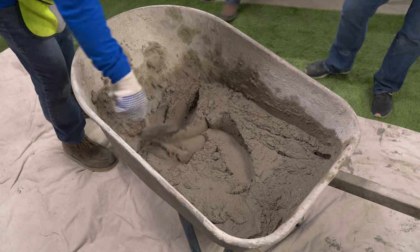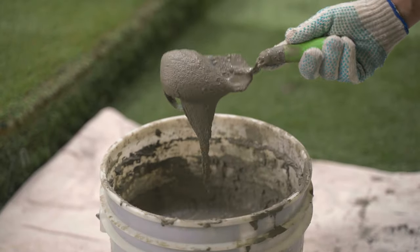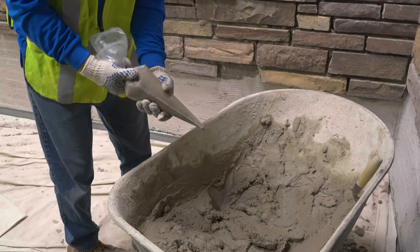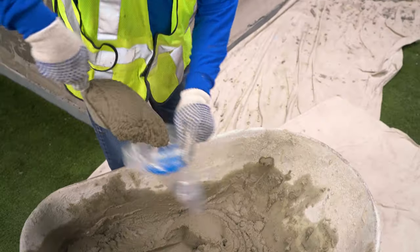Modified mortars are not typically used in grout joint applications. All these joint treatments start with proper spacing as stones are set. Filling the joints with mortar can be done with a grout bag.